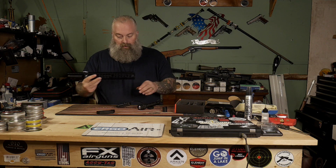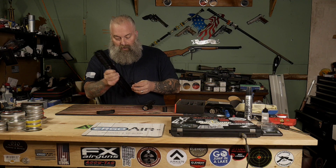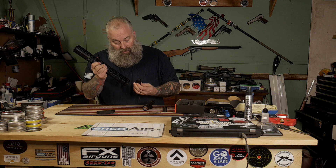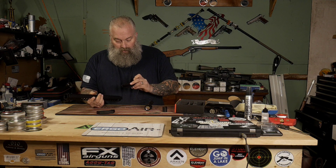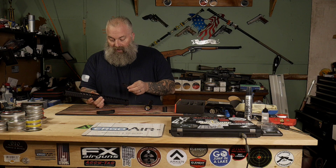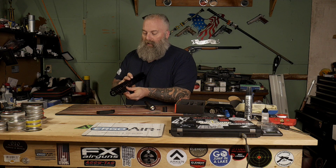Being able to mount this to my M-LOK right on my rail is fantastic. With this rail here, it can go on the top piece, and like I said you can also M-LOK mount it right to the side of the rail as well — just absolutely great.